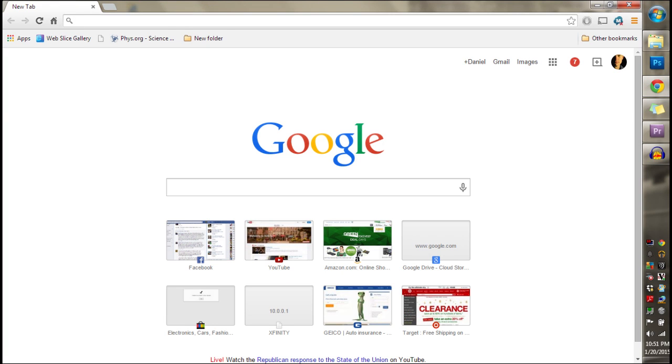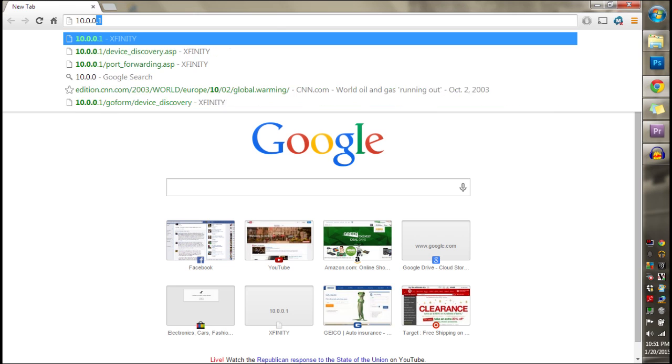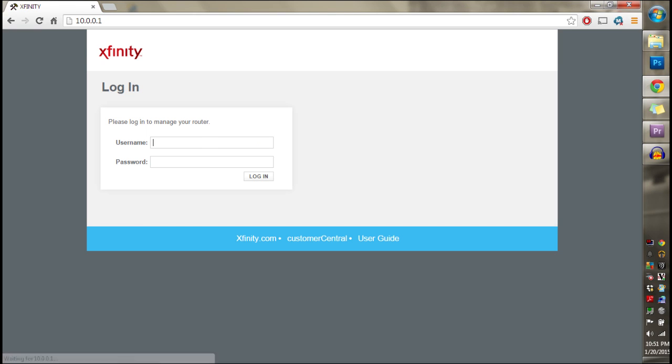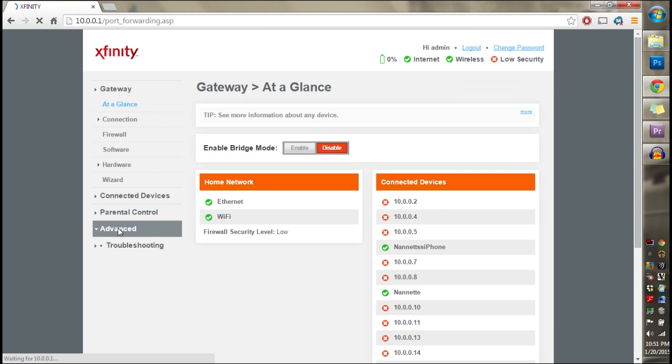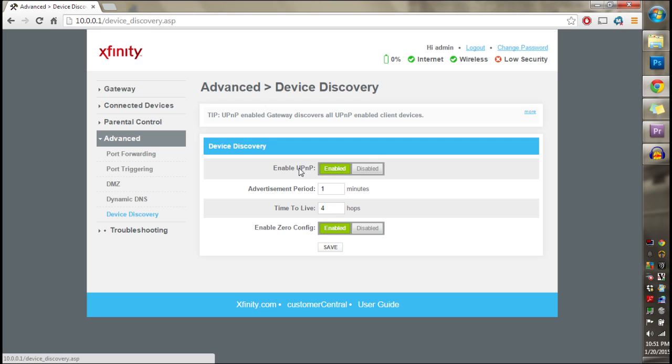In your address bar, type 10.0.0.1 and hit Enter. In this case it pulls up the Xfinity login page — they're all going to look relatively the same. The password is probably going to be the word 'password' and your username is going to be 'admin'. I'm going to type in my custom password and then I get the control panel.